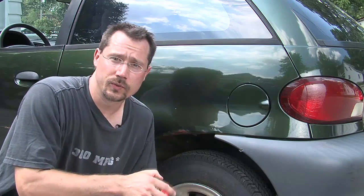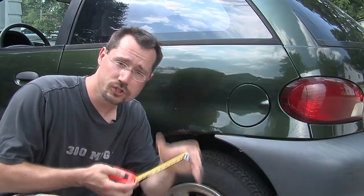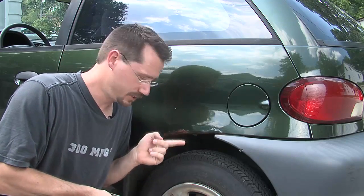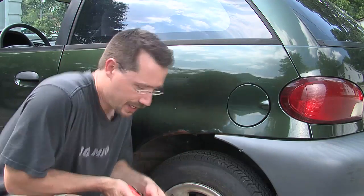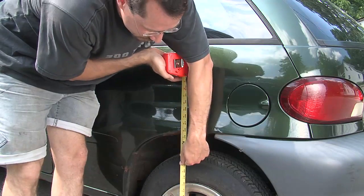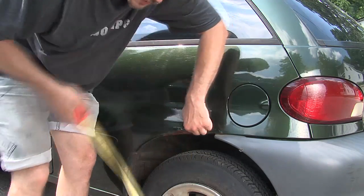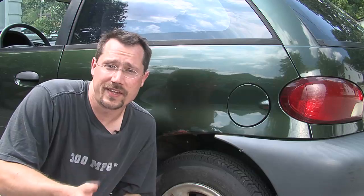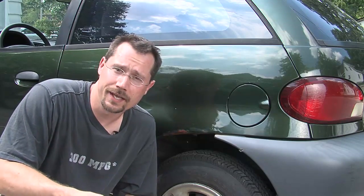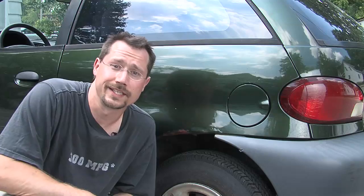Another thing you're going to want to do is use a tape measure and just measure the distance between the road and some fixed part of the car right above the tire. Just measure up to the fender and mark down that number. That way, depending on the weight of the batteries that you add and where you put them in, you want to be able to get as close to that number as you can later so that the car is as close to stock as it can be. You might have to modify the suspension to make that all work, but we'll cover that a little later in this video.